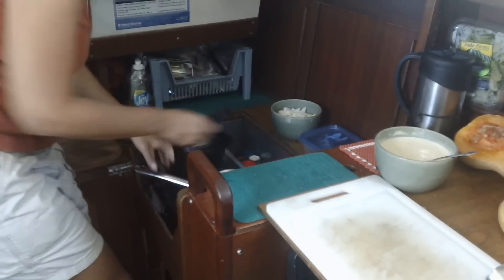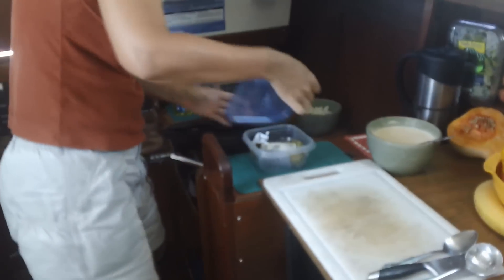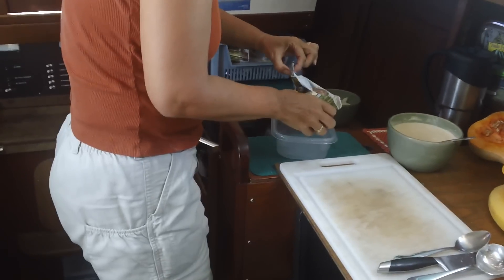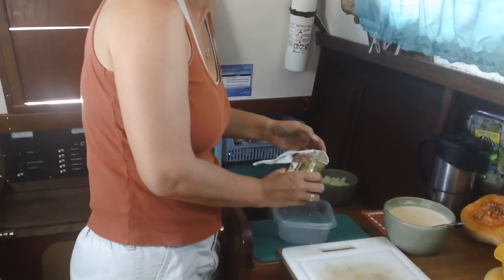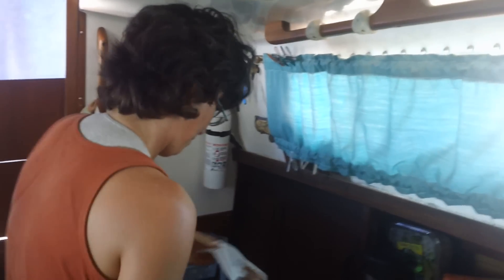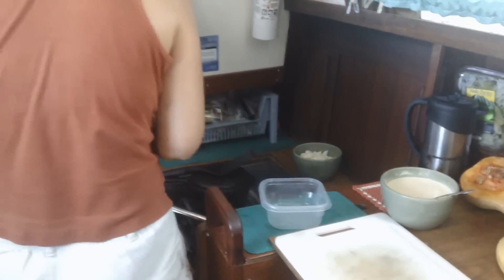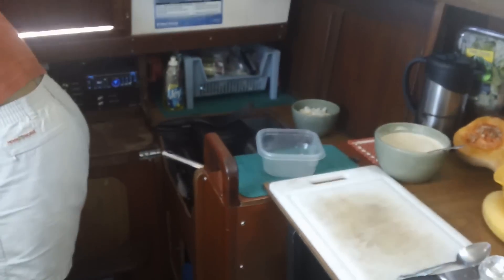Chuck went out and 'killed' the sausage. We don't eat too much sausage — we actually don't get meat very often, probably not more than once a week lately. Although you know we'll have bacon and eggs, or bacon's always good with pancakes, bacon good with cornbread, bacon good with almost anything.